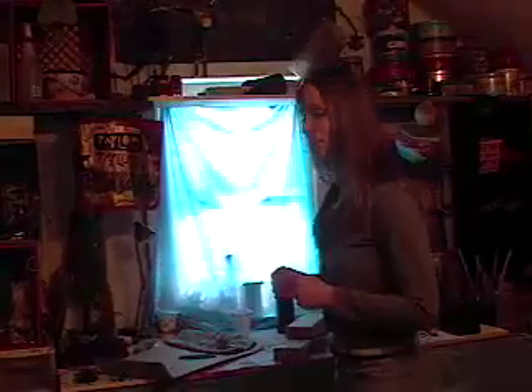Hi, welcome to Taylor Productions. My name's LT, Lindsay Taylor, and I'm going to be showing you how to paint some stuff today.